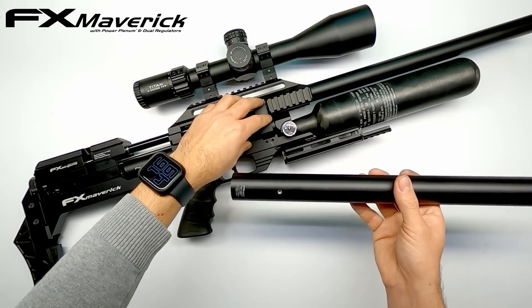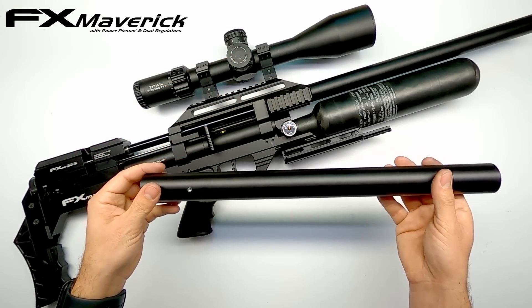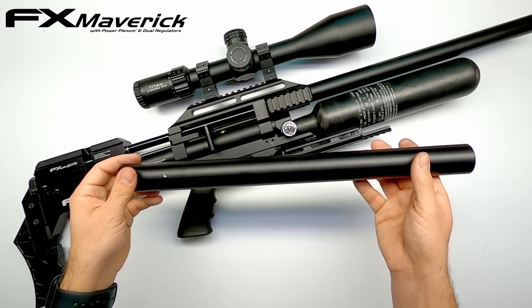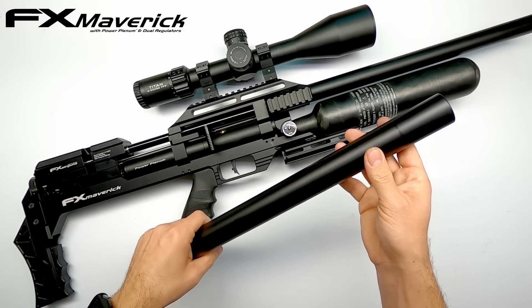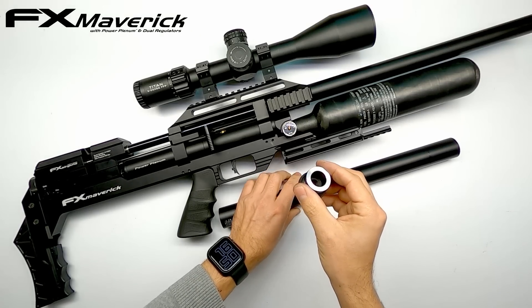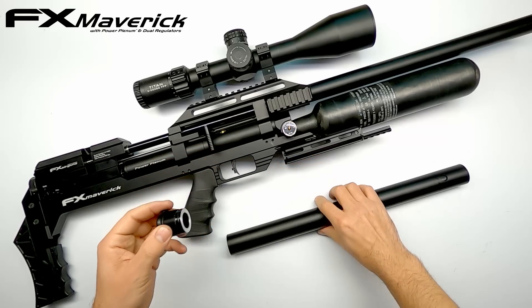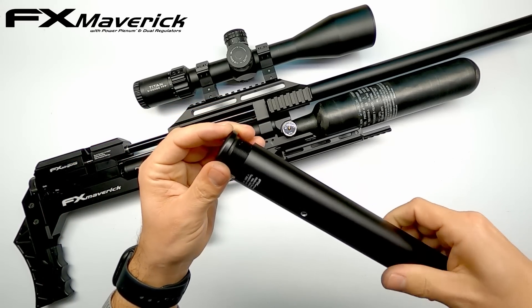But I didn't like the idea of removing the bottle adapter and messing too much with the setup. There had to be another way of doing this, so I went back to the parts bin to see what I could find. And what I found was this — an end cap of a Wildcat sharing the same threads, and it just screws in like this.